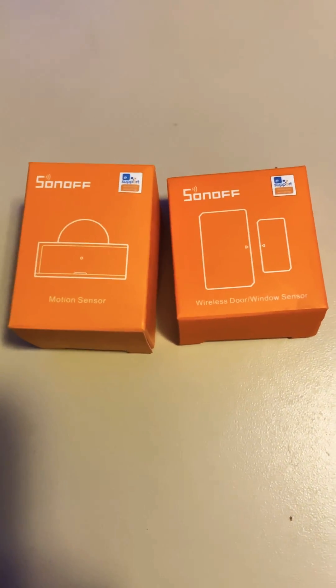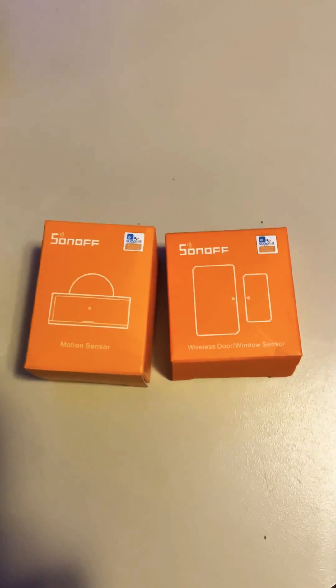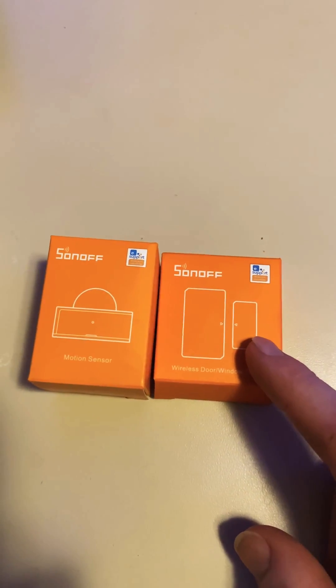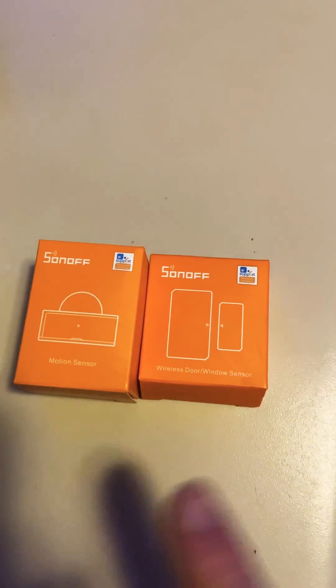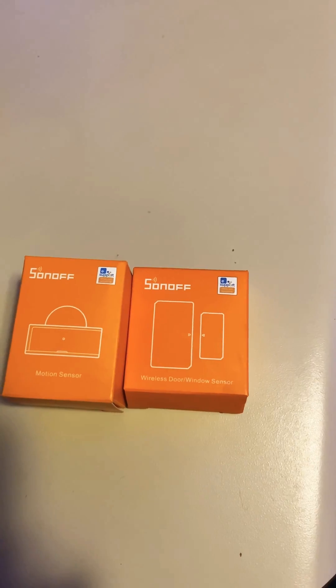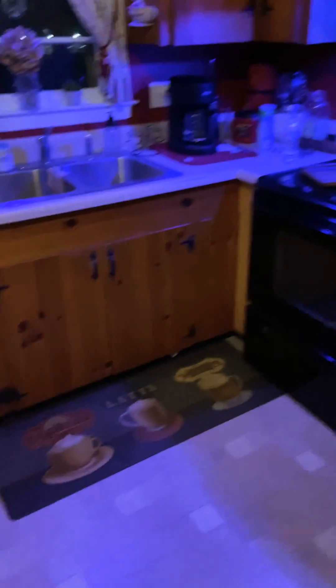This is a quick video on a home automation solution that involves the Sonoff window and door sensor and the Sonoff motion sensor, both Zigbee. The problem that we had at my house was in our kitchen...